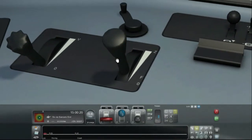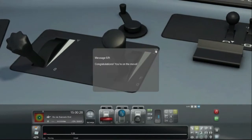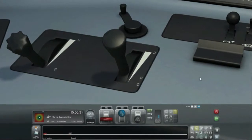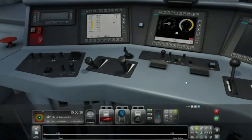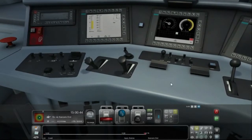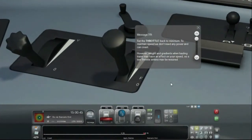Whoa — slightly is... wow. Congratulations, you're on the move. Give me a view that I can actually see, for God's sake. You're supposed to be able to change your view in the cab — and I forget how to do that. Set the throttle back to minimum. To maintain speed, we don't need any power and can coast. Train weight and gradients may have an effect on your speed, so a low throttle setting may be required.